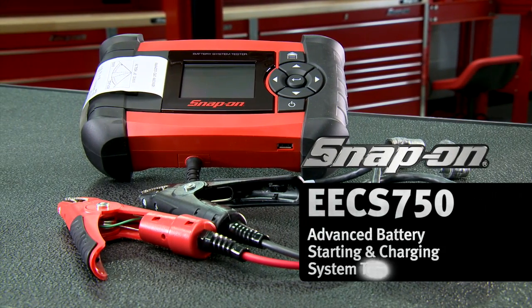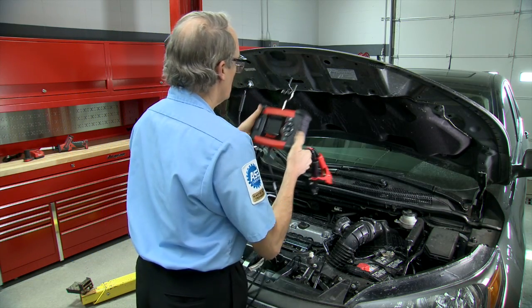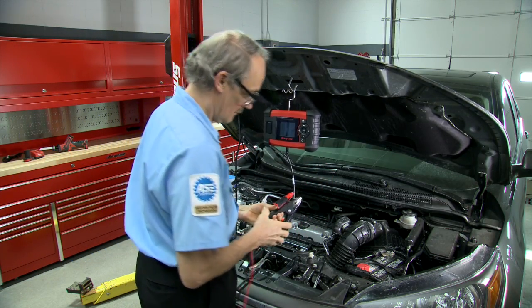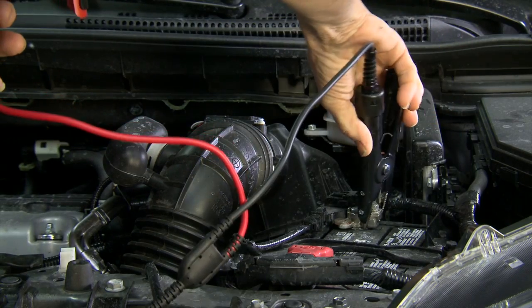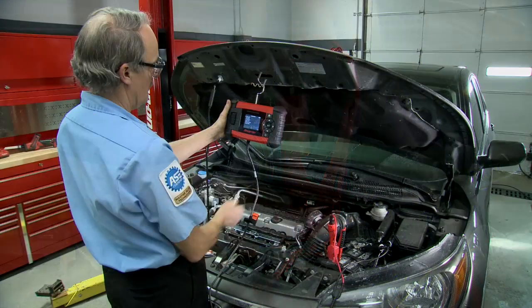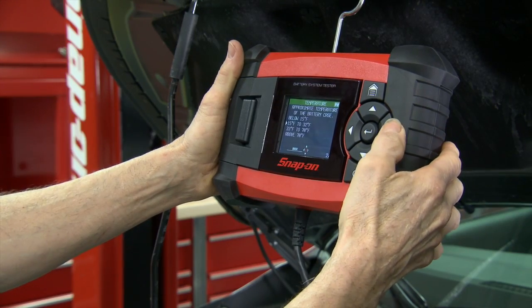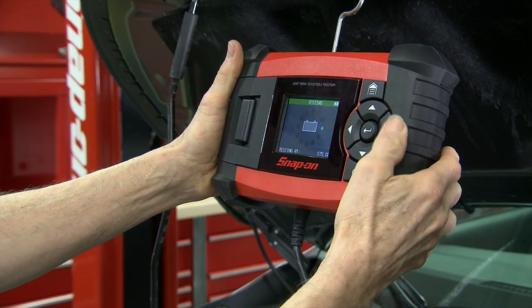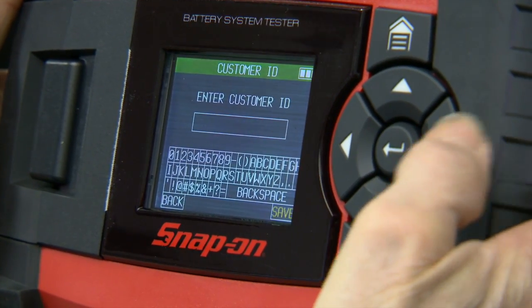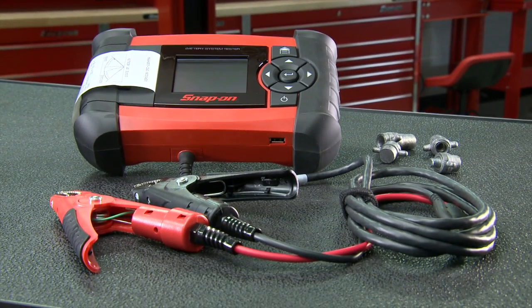The Snap-on EECS 750 Battery System Tester combines the widest range of vehicle battery coverage and multiple unique features into one compact unit. Determine whether your vehicle's battery, starter, or alternator are operating at their peak or if it's time for replacement. With superior accuracy and smooth functionality, it's the most advanced battery system tester available for the professional technician.